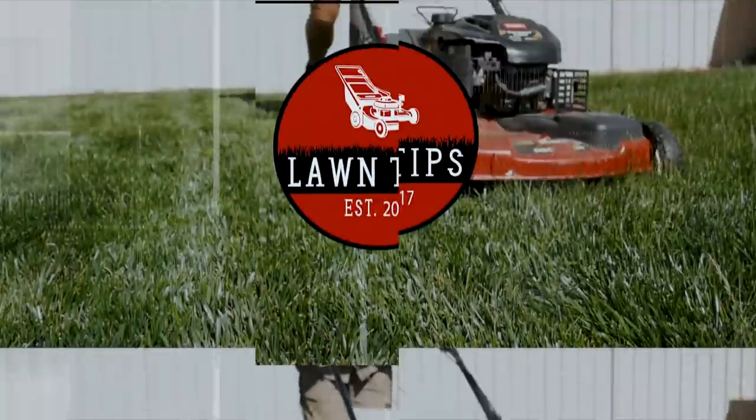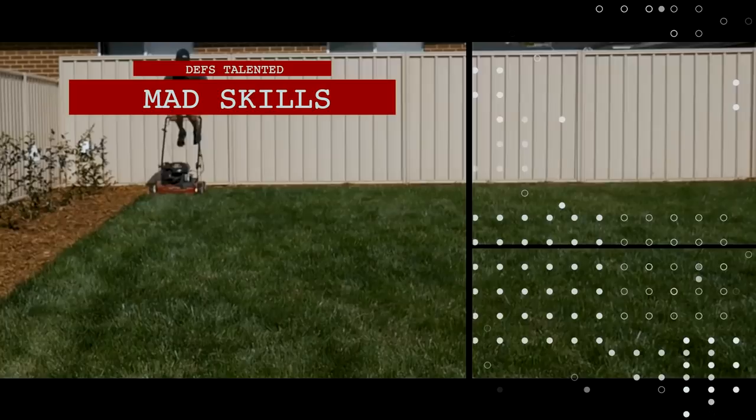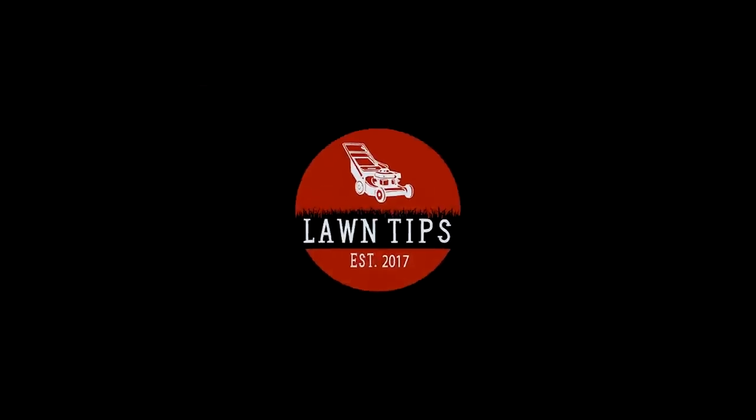Today I'm going to show you how to properly top dress your lawn and a couple of different techniques. Welcome to another lawn tip vid. Before I put the top dressing down, I put a little bit of seed down in some areas that were still a little thin. Most of it's pretty good but there are just some slightly thin areas.